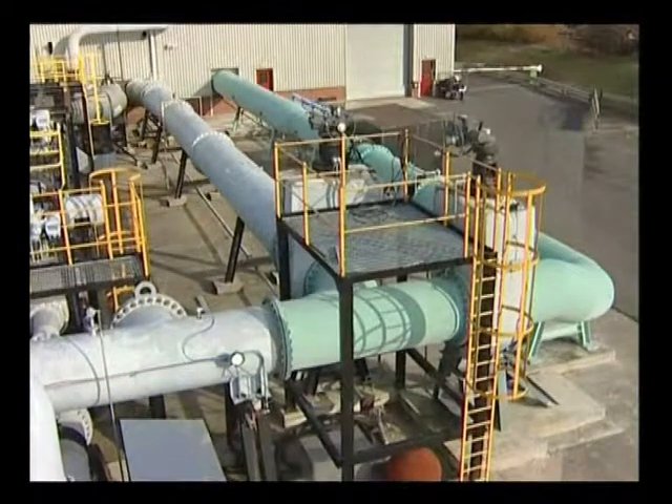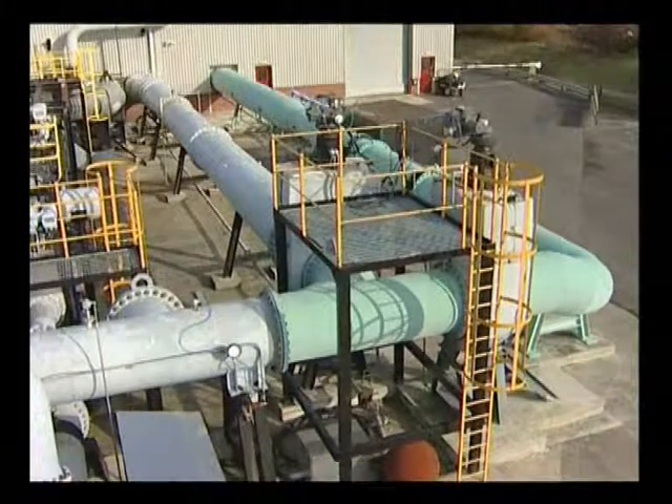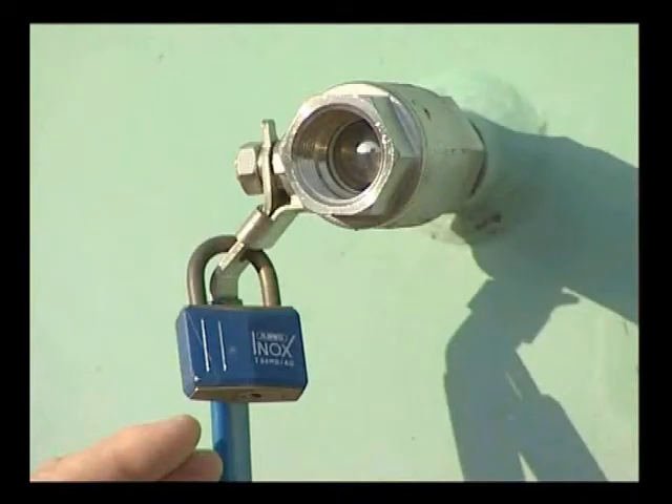The water is pumped through the metre prover down the main feed line into the building where the metre under test is situated. All the way down this line are tapping points, which enable us to put insertion metres into the pipe to check that the flow profile is ideal, which is necessary for calibration.